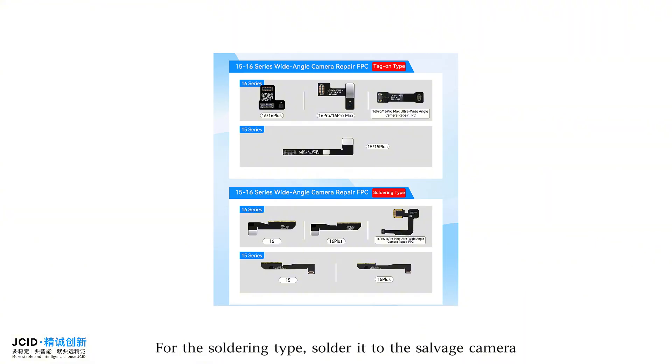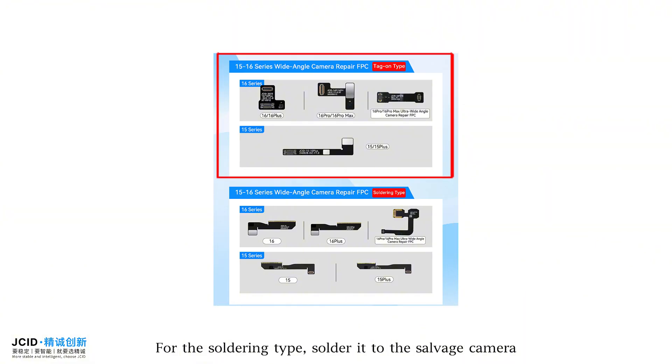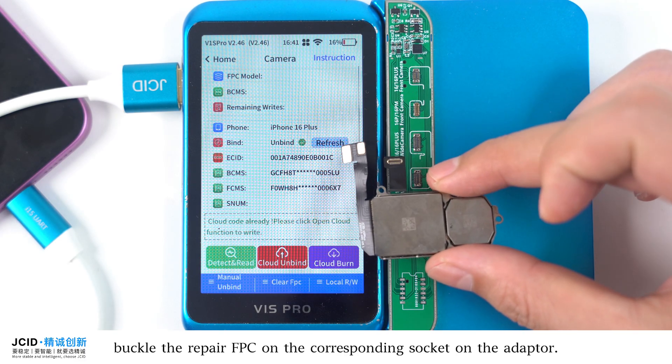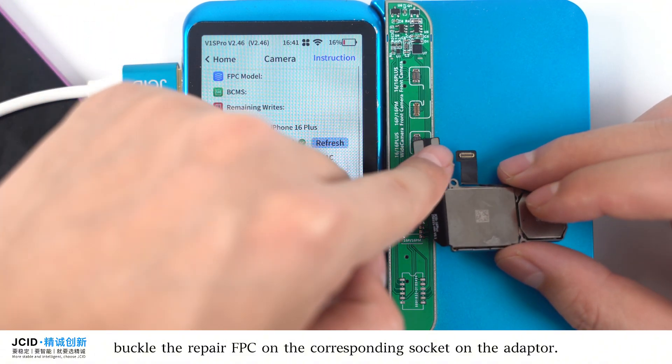Use the JCI D15 to 16 series wide-angle camera repair FPC. For the soldering type, solder it to the salvage camera; for the snap-on type, simply snap it into the salvage camera. After installation, buckle the repair FPC on the corresponding socket on the adapter.